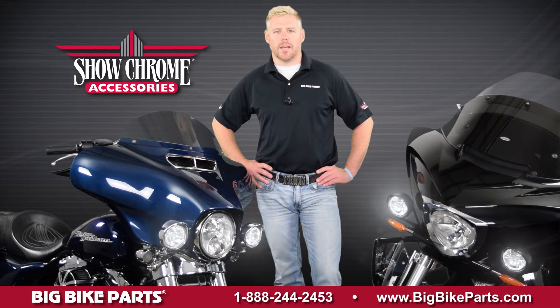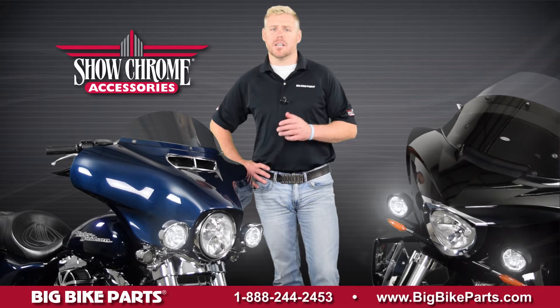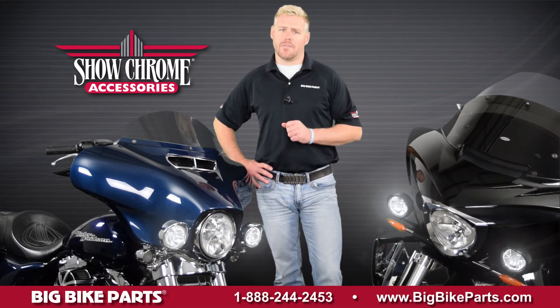Hello and welcome again to another edition of our Big Bike Carts Media Channel. We're here today with ShowChrome Accessories to introduce a couple of different light mount options that come with our focus driving lights.